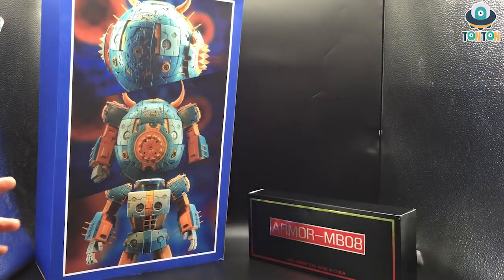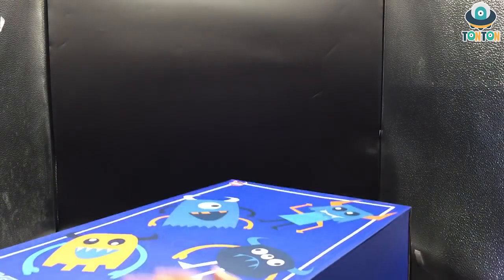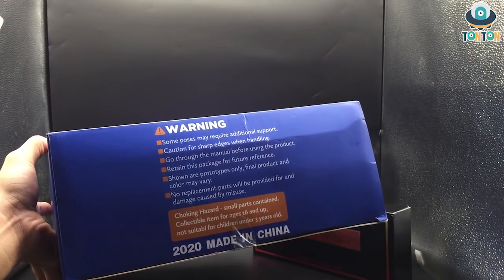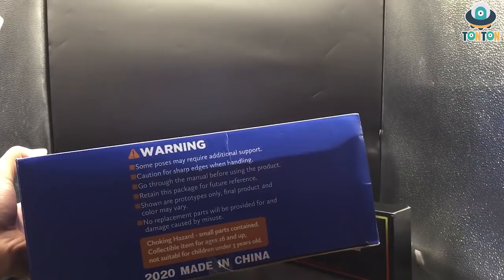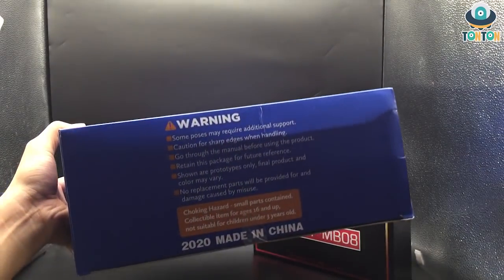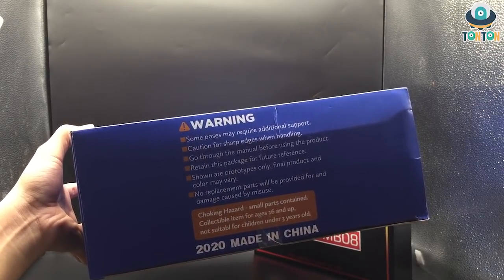I guess this is the reason for avoiding the copyright of the Hasbro version, because third party brands are being terminated by official brands — just as the case of Gundam and now Transformers. On the side, there are some warnings: some parts may require additional support, caution for sharp edges, be sure to go through the manual, and retain the package. One thing a lot of people are worrying about is that there will be no replacement parts provided for damage — pretty disappointing, but I guess for figures this size it's hard to provide those parts.